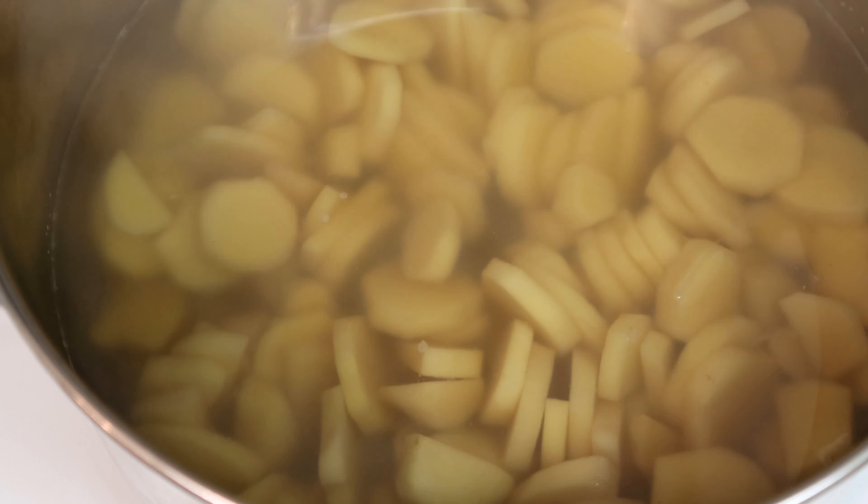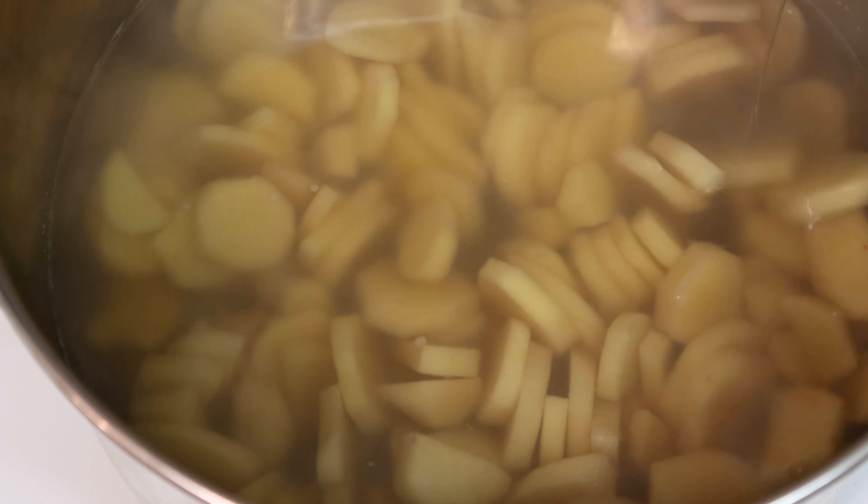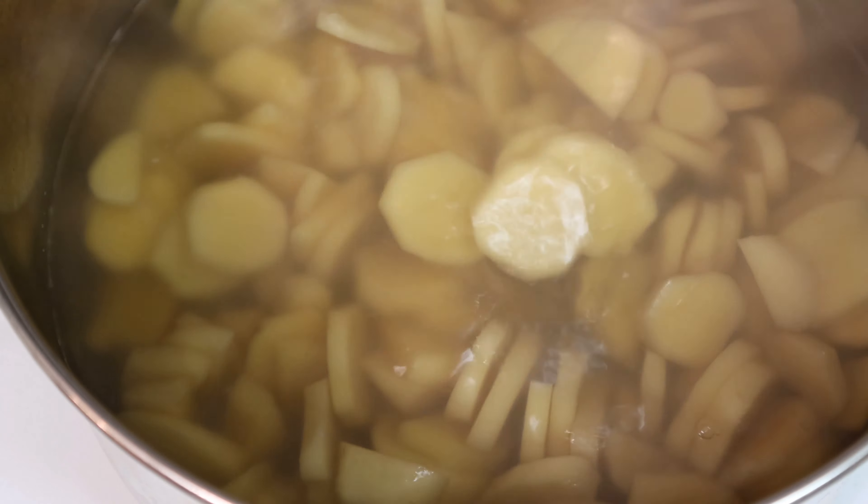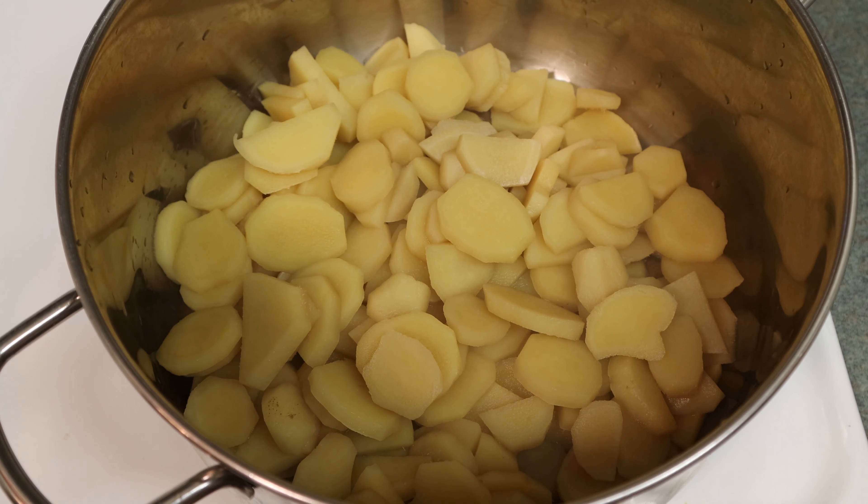Check it with a cake tester — it will still feel a little bit firm because there's a lot of fiber in ginger. The younger the ginger, the less fiber it will have. Once it's almost tender, strain it off.